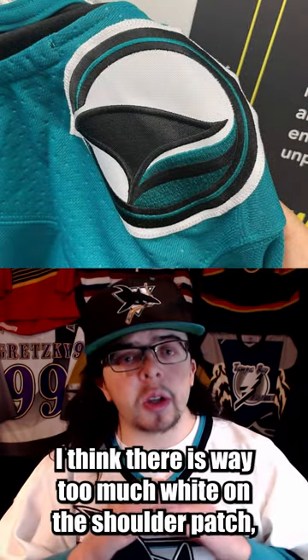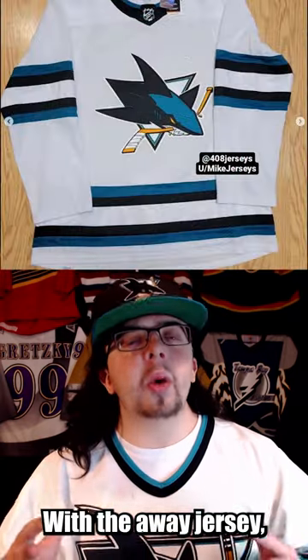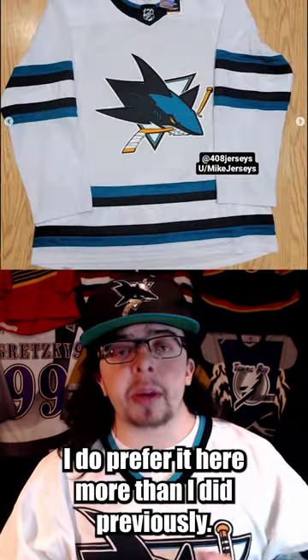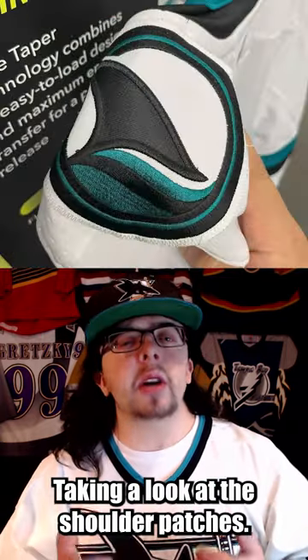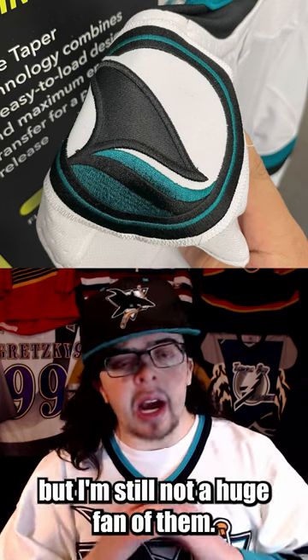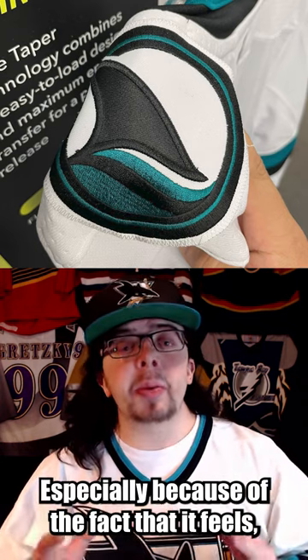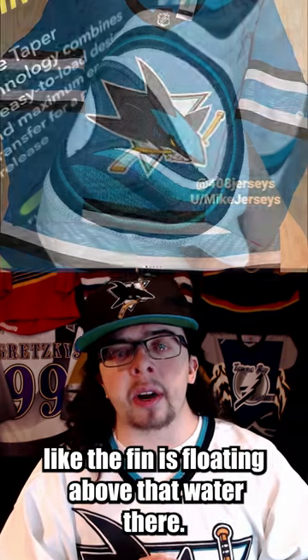The shoulder patches are the thing that I dislike the most about this jersey — I think there is way too much white on the shoulder patch, especially on the home jersey. With the away jersey, I do prefer it more than I did previously. There is still that wave pattern inside of the striping. Taking a look at the shoulder patches, I do prefer them on the away jersey over the home, but I'm still not a huge fan of them, especially because it feels like the fin is floating above the water.